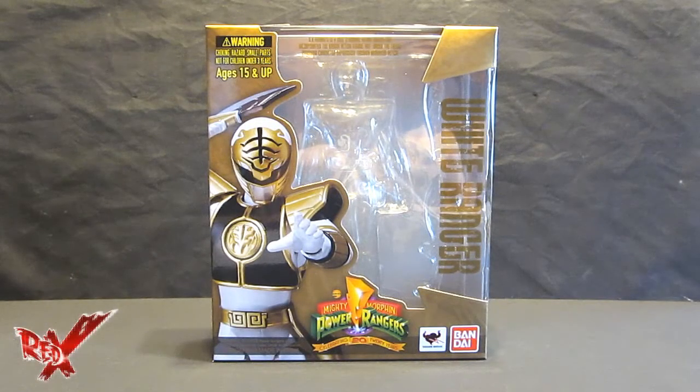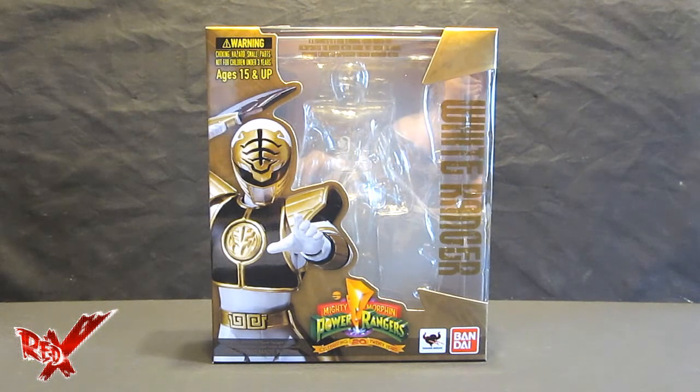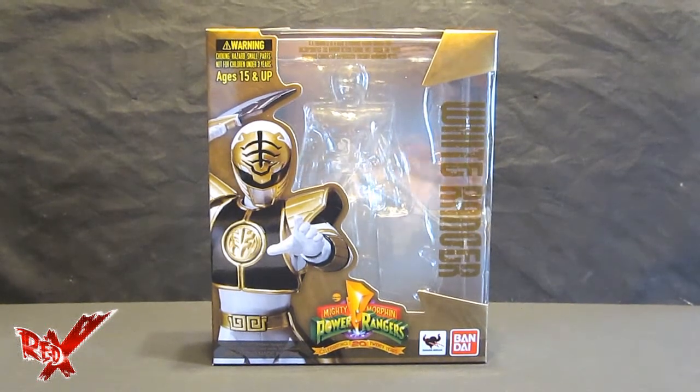This is a video review of the Mighty Morphin Power Rangers 20th Anniversary S.H. Figuarts White Ranger. This ranger wasn't officially a Zyu Ranger — he was actually a Dairanger, from the series that was supposed to follow Zyu Ranger, which they didn't incorporate into Mighty Morphin for some reason. It was around Season 2 when Lord Zedd arrived, the Thunder Zords came into play, Tommy lost his Green Ranger powers, and became the White Ranger — but you know that already.